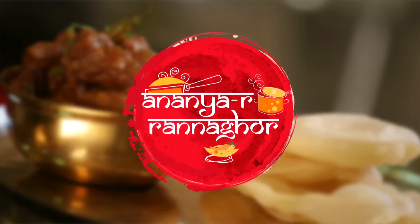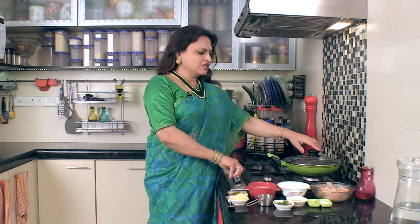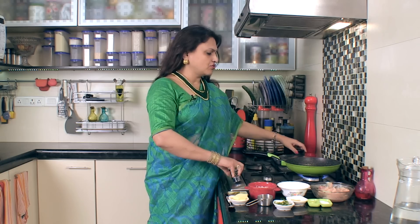Chicken is called Chicken Muri Ghant. Chaldeye Chicken is also called Chicken Muri Ghant. In the meantime, I am going to start with the gas turned on.